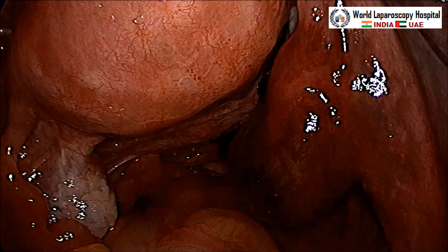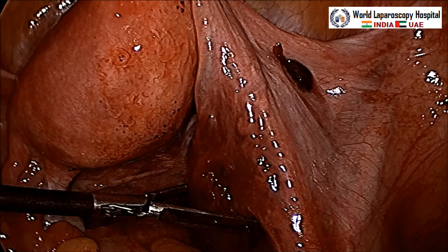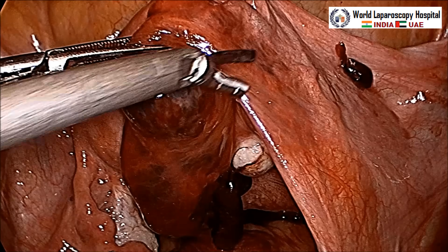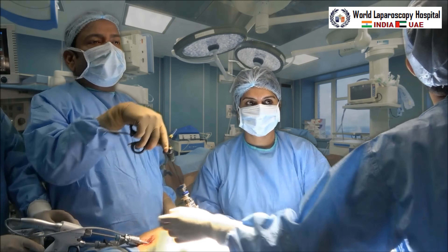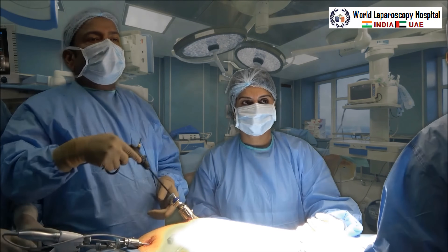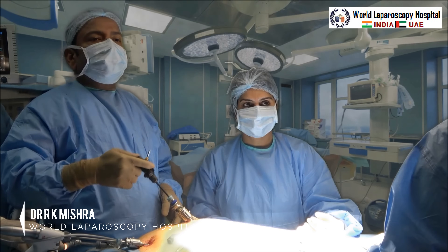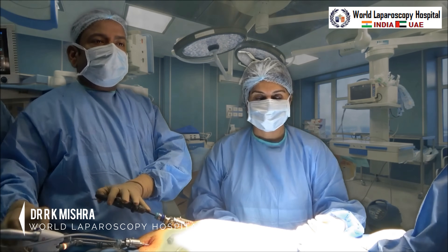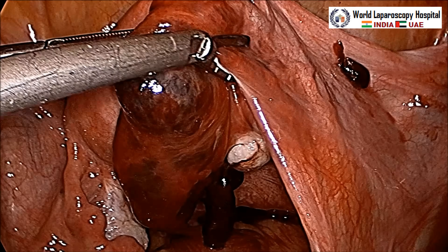Tachycardia is still 120. Oxygen saturation is fine. In this situation you should be faster — the faster you work, the better the prognosis for these patients. We can see this is the right-sided ruptured ampullary pregnancy. Hold it with a grasper and give anteromedial traction — anteromedial traction toward the anterior abdominal wall and medially. With the left hand hold the grasper, and with the right hand using the harmonic device, start cutting the tube.